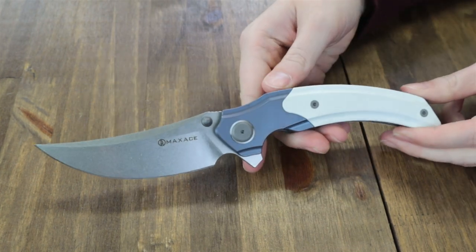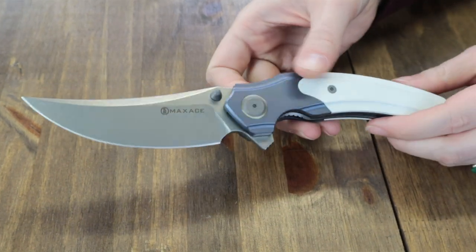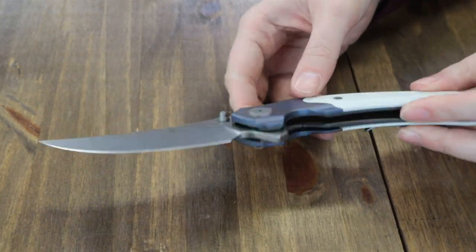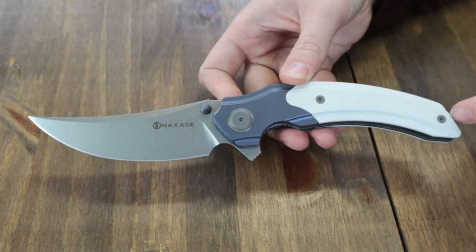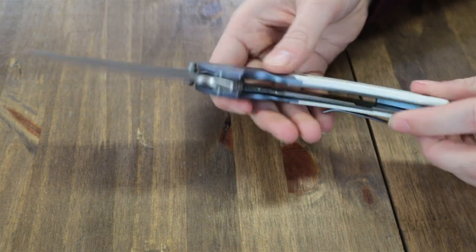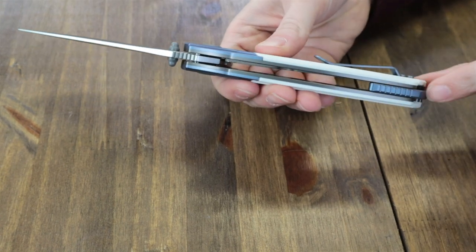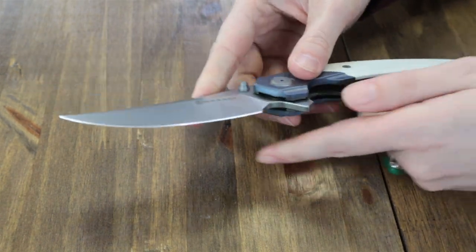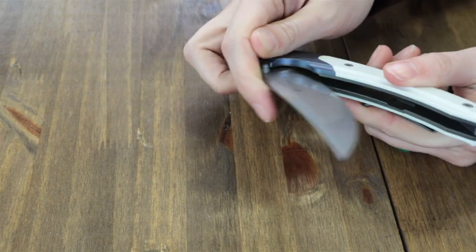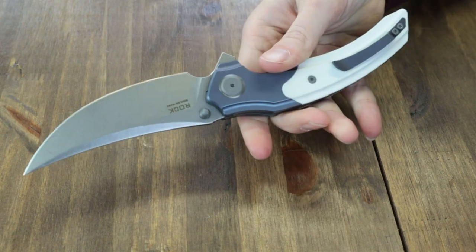Handle features a titanium bolster, ranging from blue to gray titanium depending on the option. Handle scales range from G10 to micarta. This one has the blue titanium bolster and white G10 scales. You also get the blue titanium tip-up pocket clip and lanyard backspacer. Blade operates on washers and comes with a box, cleaning cloth, and extra hardware. Brandish a Max Ace Rock starting at just $148 from AtlantaKnife.com.